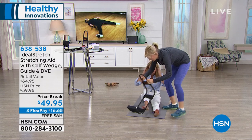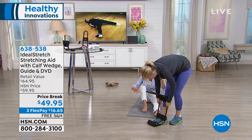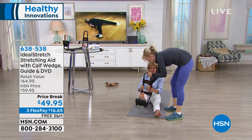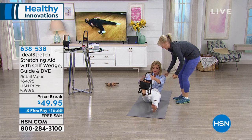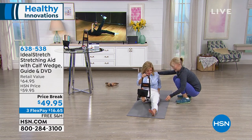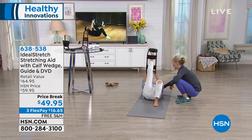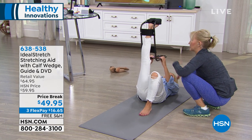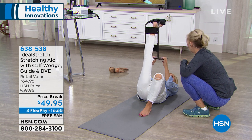Bring it over here — so easy. And then bring this down so it's not on your knee. Then you lie back. Yes, and bend this knee for stability too. Now let your shoulders relax. Let your belly press towards your spine. Let your head be soft and then just gently draw it towards you — not overdoing it.